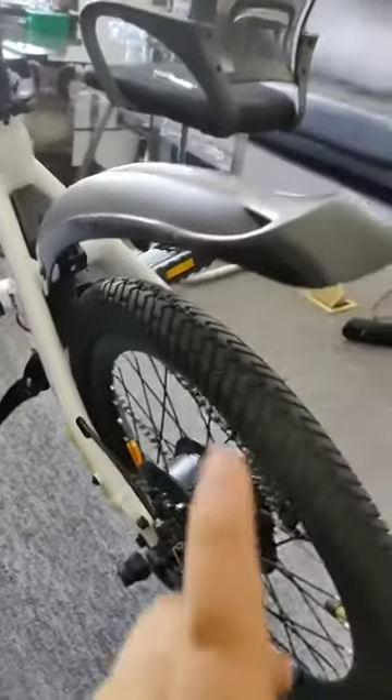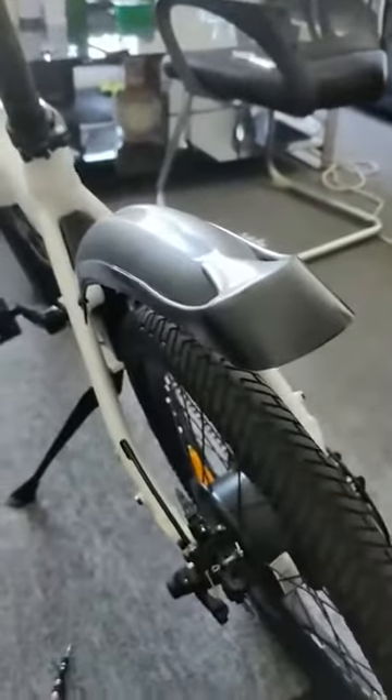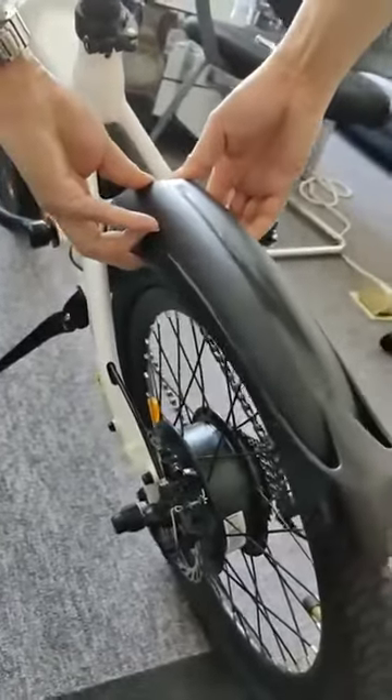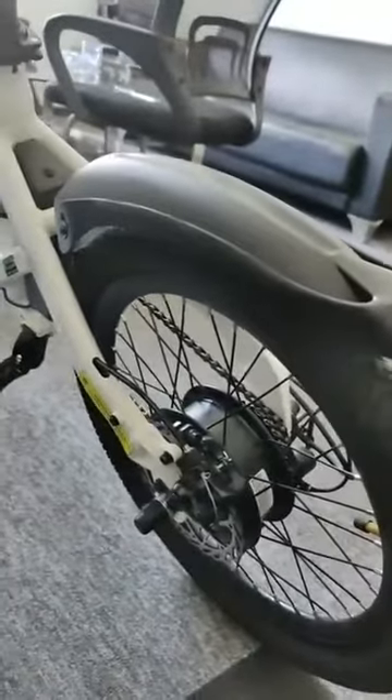Now we can see it's a little bit too high, so we can use our hands to push it a little bit harder. Now we can go to the right.